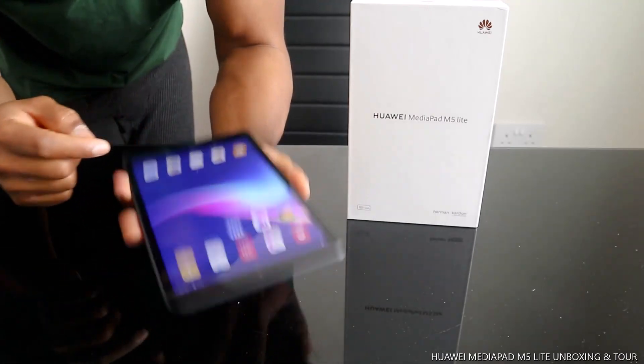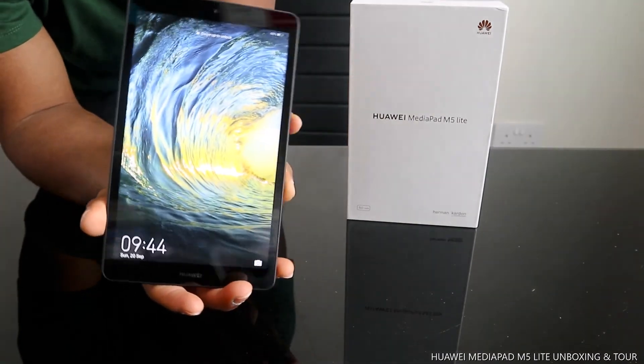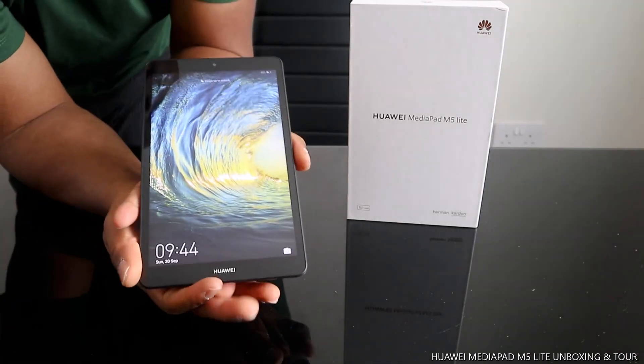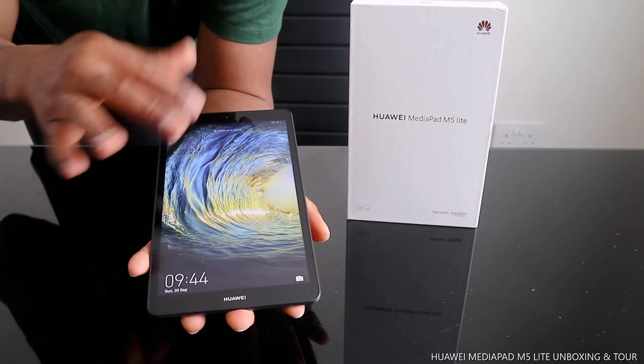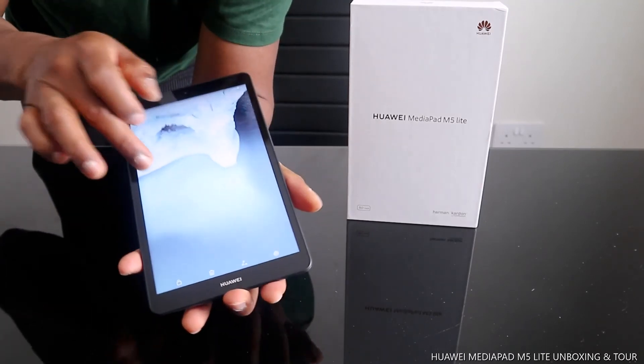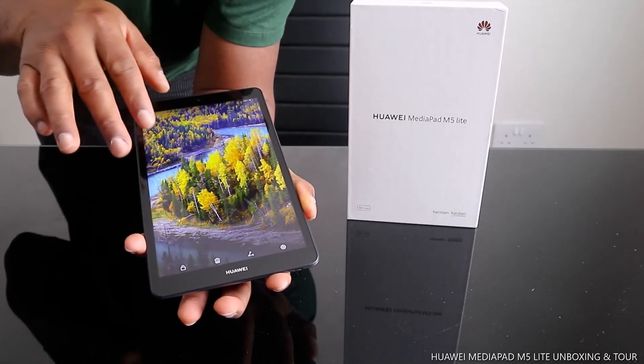Beautiful, very nice quality. When you turn the screen off you can see various screen saver options — I like this color.